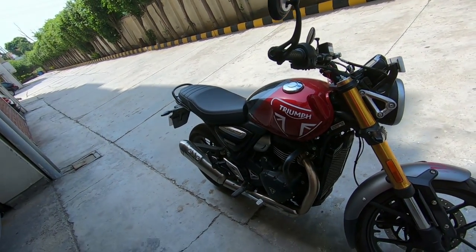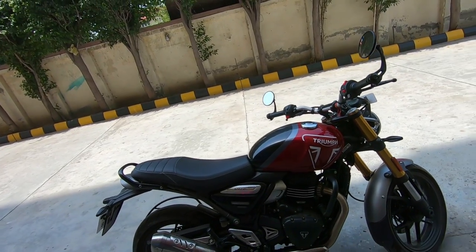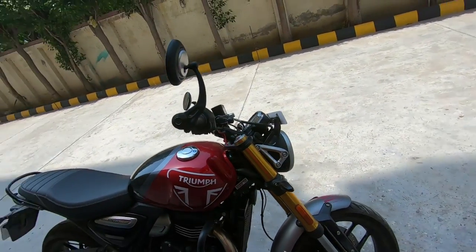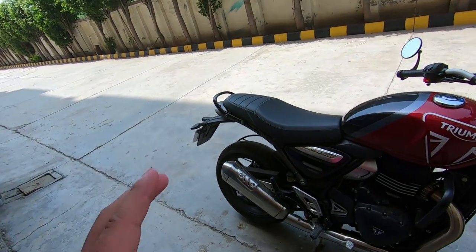Compared to the KTM 390, this engine is different. In the 390, if you want to ride slowly, you have to drop to first gear — that's an issue with the 390. The Speed 400's tuning is a bit smoother and more linear, giving a lot of power but in a linear, manageable way.